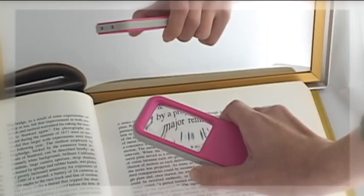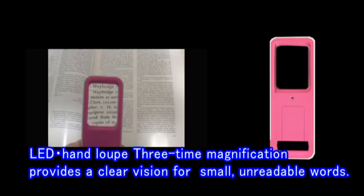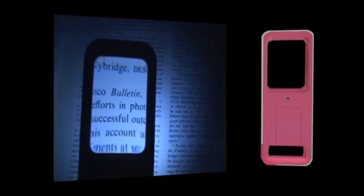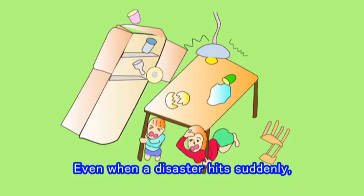All desirable functions in one tool: LED Hand Loupe 8. The 3-time magnification provides a clear vision for small, unreadable words. The LED light offers bright vision even in a dark place — even when a disaster hits suddenly.